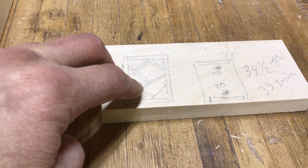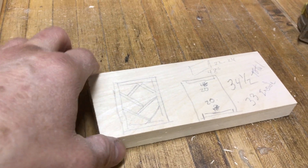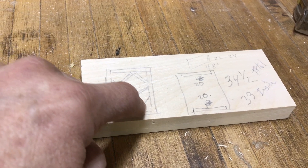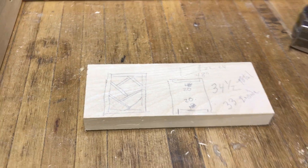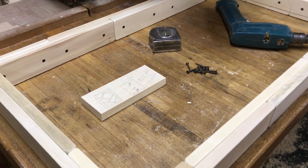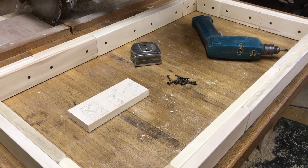Maybe there's enough room for the drill, or maybe I'll have to do it by hand. Those corner ones might be the tricky spots, but we'll see. Either way, they're coming together and already feel pretty solid — and that's without the bracing in yet.